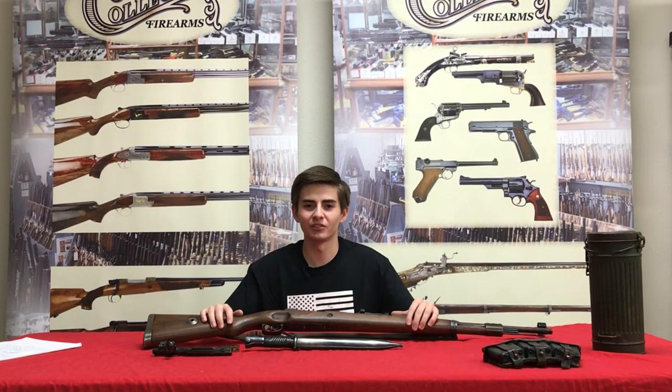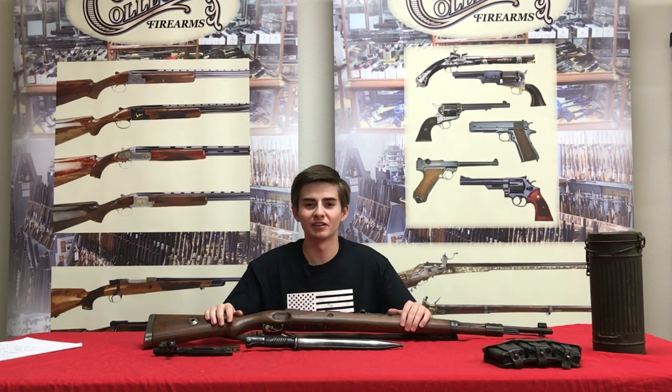As time goes on the 98K proves to be more and more popular, especially with the 75th anniversary of D-Day having just happened. More and more historical events seem to be farther away but get brought back into memory, making firearms like this one more and more popular. Again, my name is Robert with Collectors Firearms — thank you for tuning in to our video about the German 98K. Please follow up on our website CollectorsFirearms.com, subscribe to the YouTube channel, follow us on Instagram, and like us on Facebook.